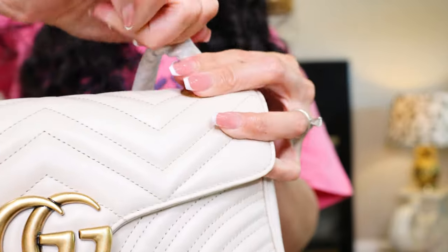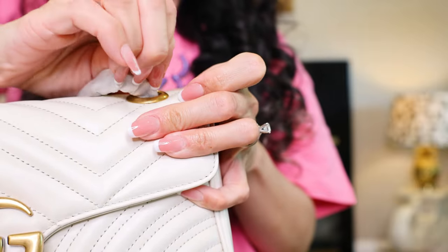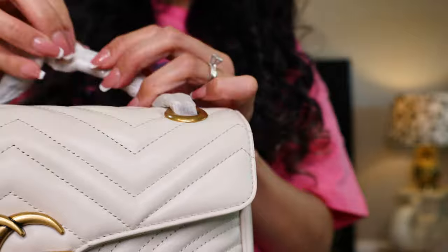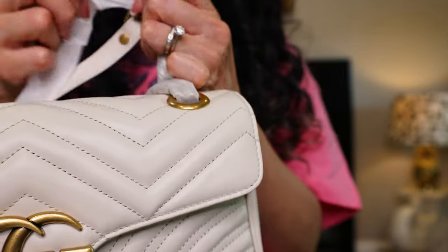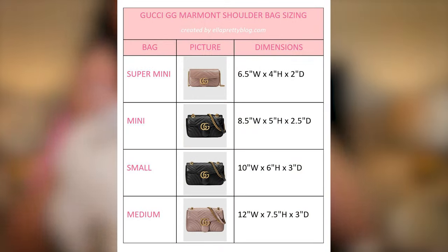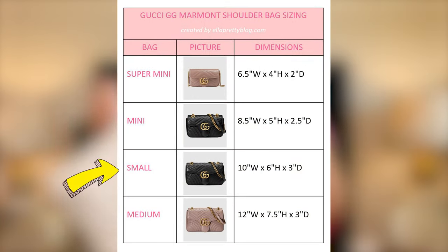I will do a comparison video another day on the 2023 Marmont in monochrome white with another strap versus this one. But for now we're just unboxing this. This is the Gucci Marmont bag — it's classic. The size is small, or is it mini? Because there's a super mini, a mini, a small, and a medium.